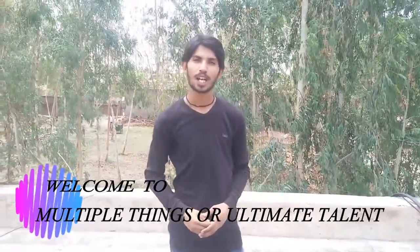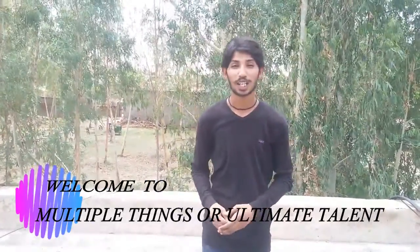What's up everyone, welcome to my YouTube channel. This is Zikram Chohan, and in this video I'm going to show you guys how to do a cartwheel. So let's get started.